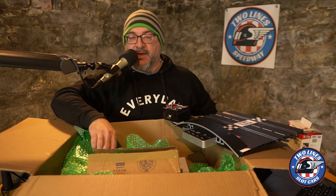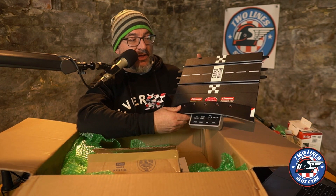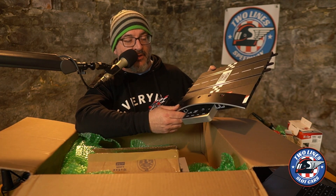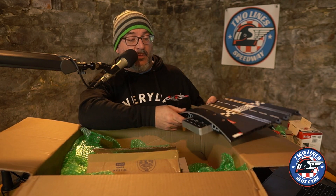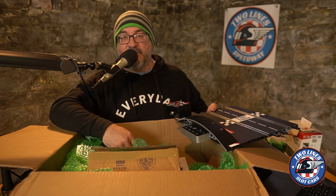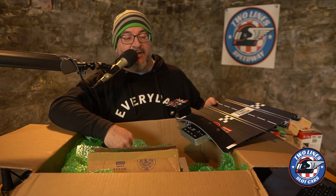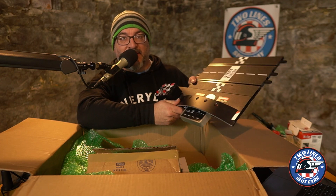Mostly I think he's trying to pull me into scratch building, but this is amazing. So now the next step for Two Line Speedway is to be able to go analog, which honestly when we were at Cincy Slots, we ran non-mag analog. And I may have enjoyed that just as much, if maybe not more, than the digital 1/24 race which was the second race that night. So can't wait to get this on the track.